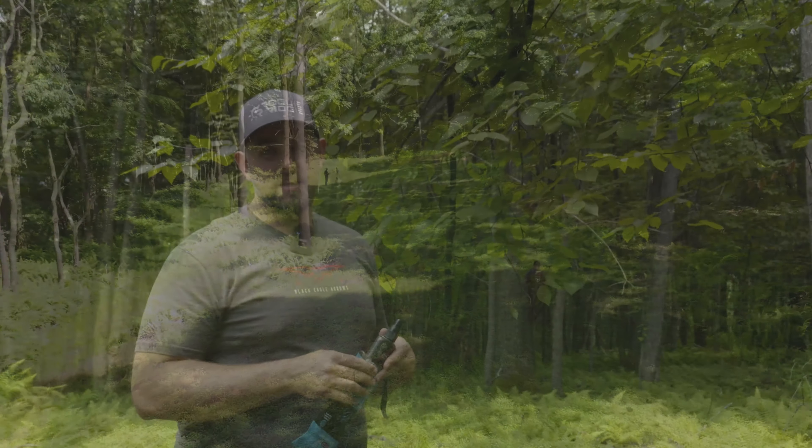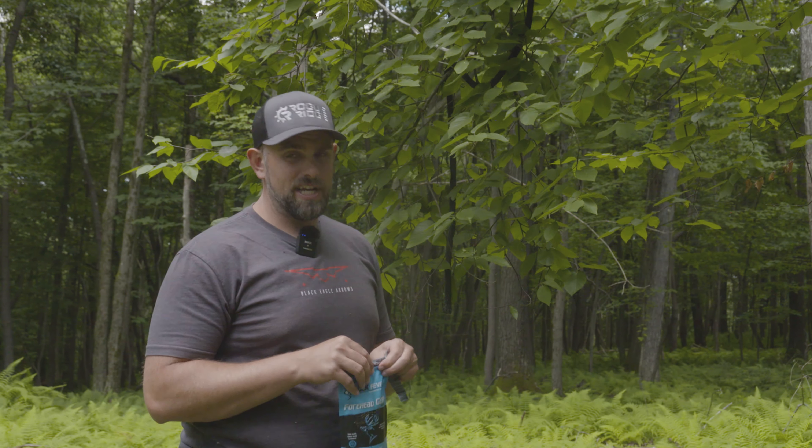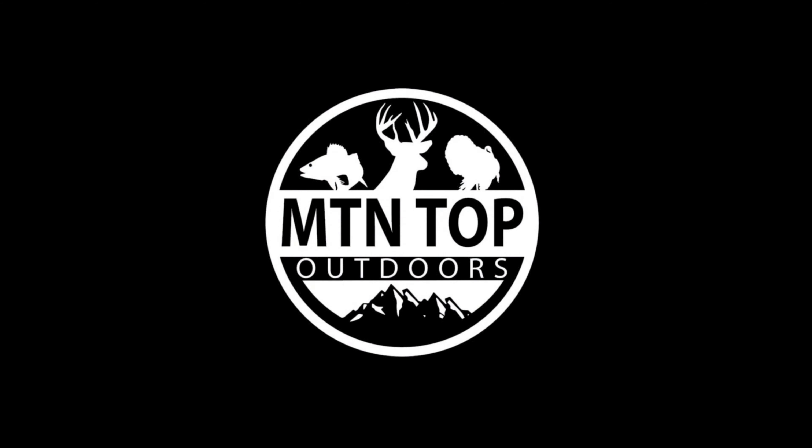Tip of the day from Buck Fever Synthetics and Mountain Top Outdoors. I'm Jay — best of luck this fall. Thanks for watching.